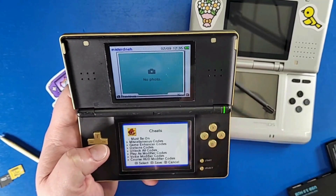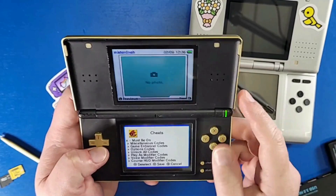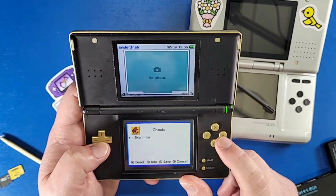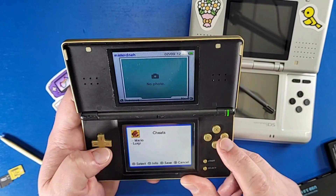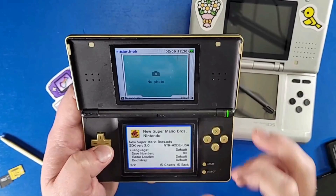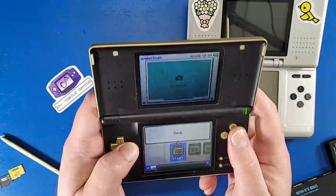To access cheats, press the Y button on the game, then click the X icon. Make sure you click A on 'Must Be On' — this activates the cheats when you go into the game. There are game enhancer codes: one skips the intro, plus codes to unlock all worlds and play as Luigi. Press X to save and confirm the cheat is active.